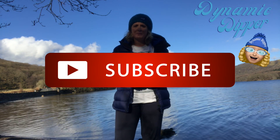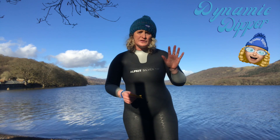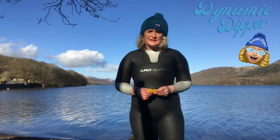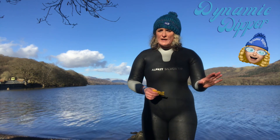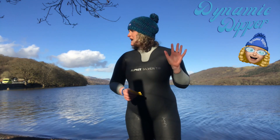Hello, it's Helen the Dynamic Dipper of Morecambe Bay. How do you measure your hand size? I'm a size 7 for my hands in gloves and I have an extra small pair of Sea Skins, which are really great gloves for cold water swimming. How do you measure your hand size?